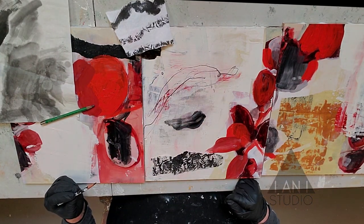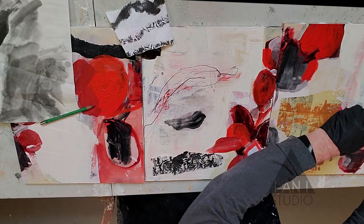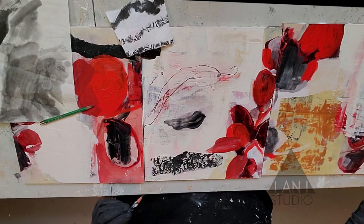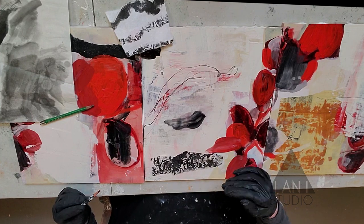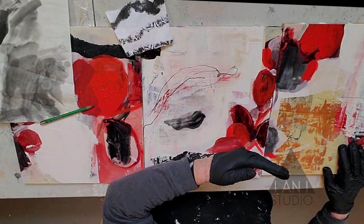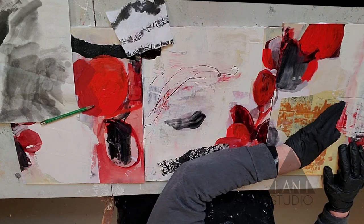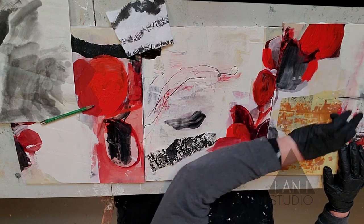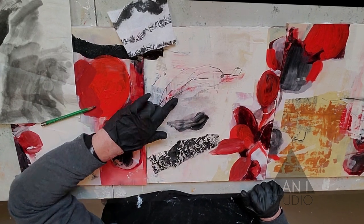Hold the pencil differently than you would a writing tool — grip it in a different way. I'm going to put a little on the other side as well and see what I get. I can dip my finger in some water and smear it a bit. That looks great. I like the way that looks — it's not precious but there's a lot of movement in it when you wet the mark.